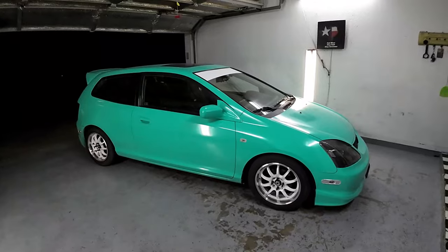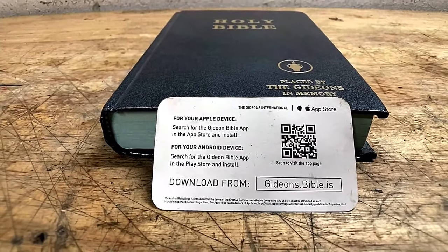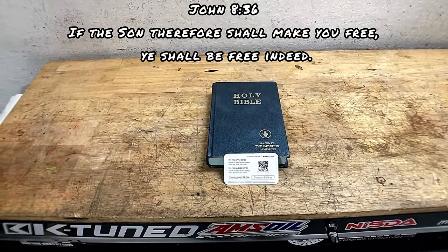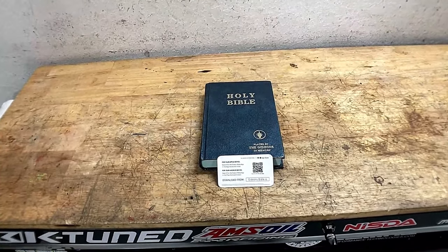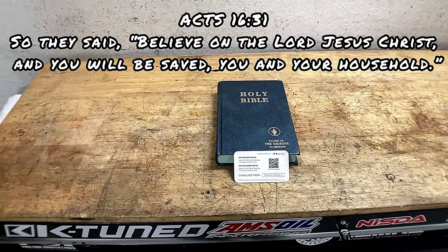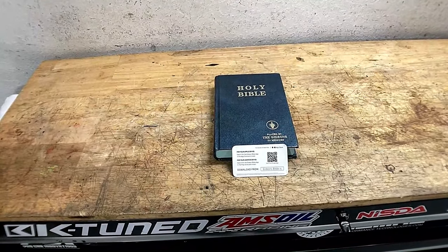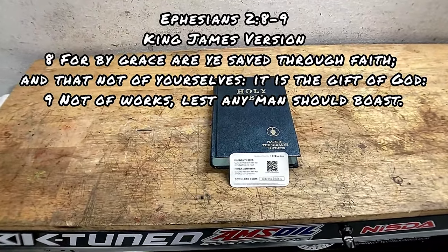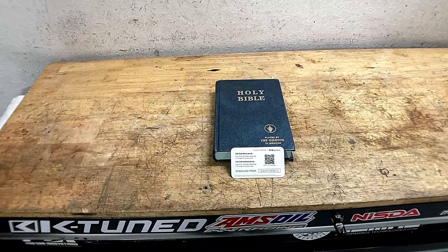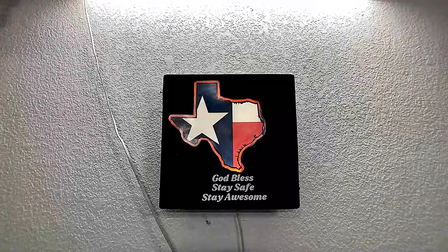Before I go, I wanted to mention there will be a free Gideon Bible download in the description for Apple or Android. Everyone should know the word of God — what Jesus came to do: came to save the sinner and set the captive free. He died for you and me, went up to that cross, died, and defeated death. Three days later rose from the grave and now has the keys to death. Anyone who believes in his finished work at the cross will be saved. If you have addiction or bondage or anything holding you down and you don't feel loved — God says he loves you so much that he gave his only begotten son. We are saved by grace through faith, lest any man should boast — it's not of our works, it's of our faith in Jesus and what he did. Everyone has a chance — repent, turn from your sin, and trust in the Lord. Until next time, God bless, stay safe, stay awesome.